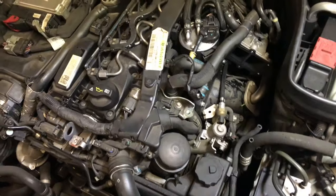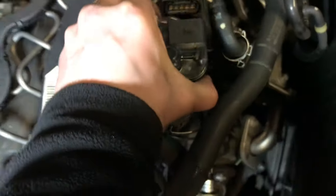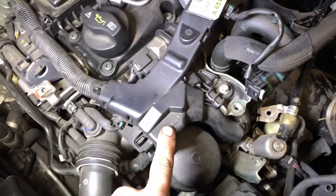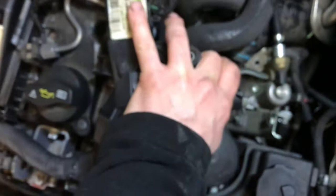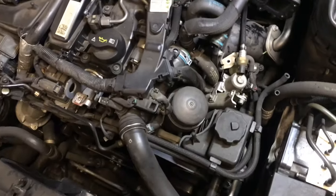Okay, so we've got the EGR cooler out. The next part to remove is going to be this fuel filter. Okay, the fuel filter has been removed. Now we have to remove this plastic cover and this metal bracket here. Okay, we have the brackets off.